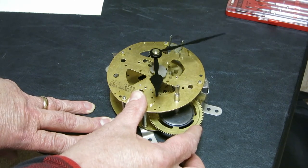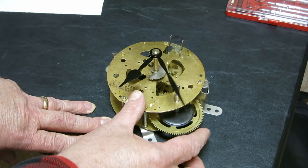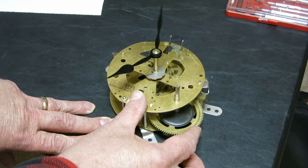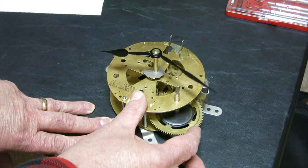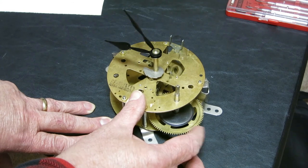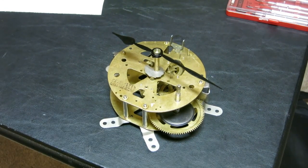I've figured out where all the gears go for the going train. Now the next part is going to be tricky because that's the chiming part, which has a lot of levers and things. So we'll see how that goes when that happens. Thank you.